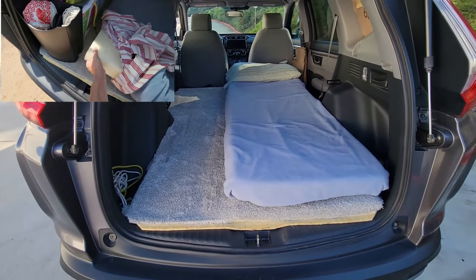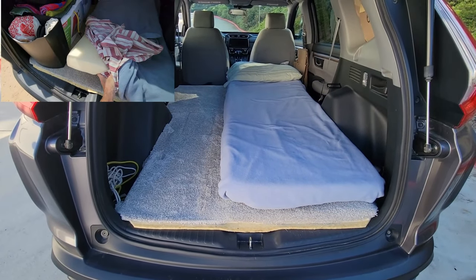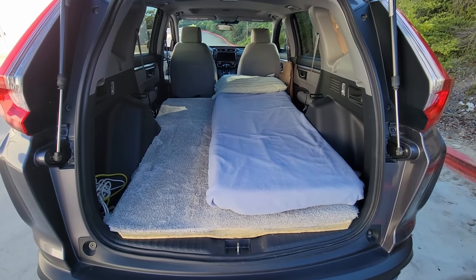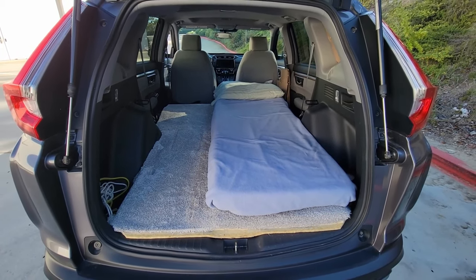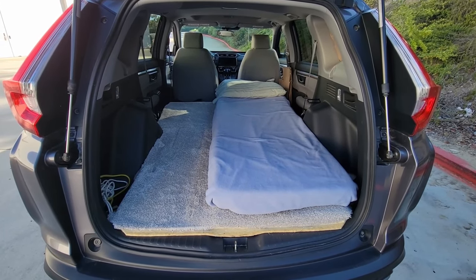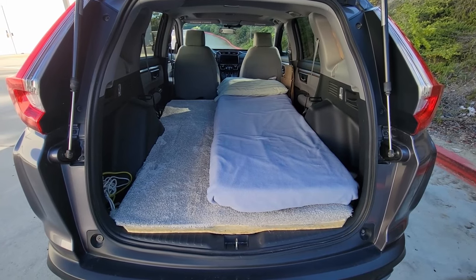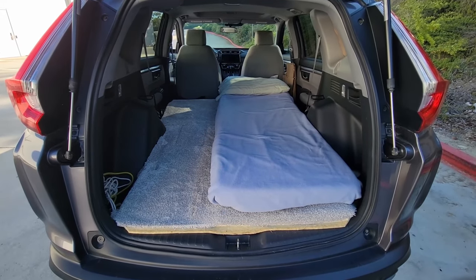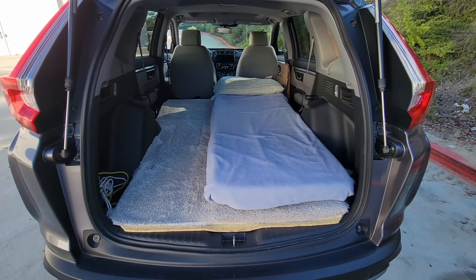One of the questions I got the most from people, asked several times, was: how did you make your floor flat? A lot of these people have older CRVs, and they said that when they fold the back seat down, the floor is not flat. There's a big lump in it where the back seat connects to the back of the cargo floor. And so they said, how did you make your floor flat?